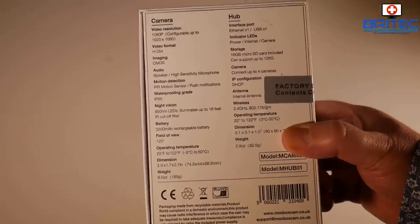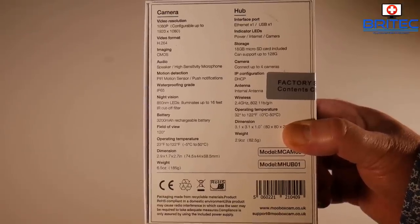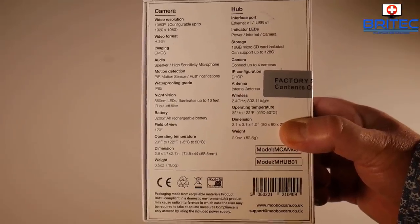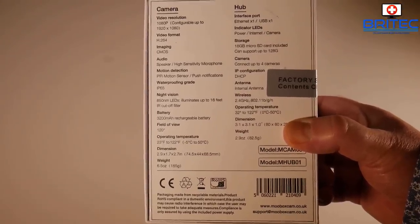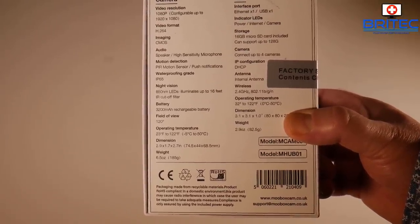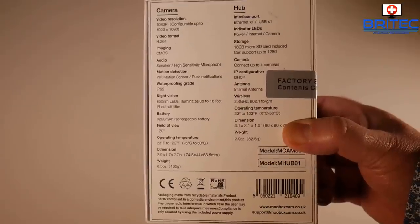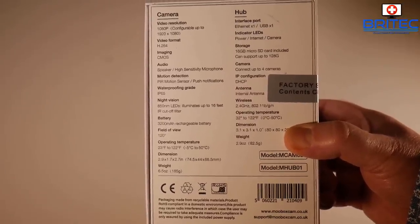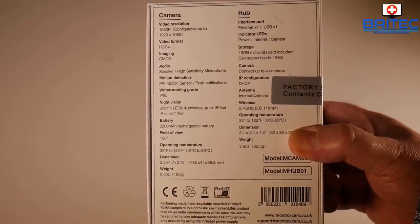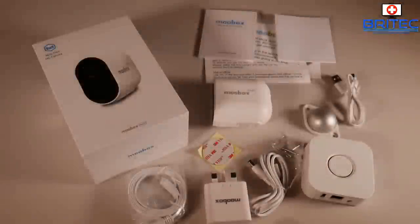Here are the key specifications. Storage comes with 16 gigabytes already installed, but you can install up to 128 gigabytes. Up to four cameras can be connected. It supports wireless 2.4G in B, G, and N generations. The battery is a 3200 milliamp-hour rechargeable, with a PIR motion sensor, push notifications, CMOS imaging, and H.264 at 1920 by 1080.